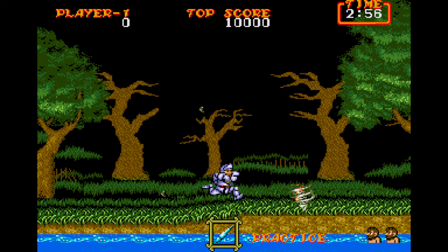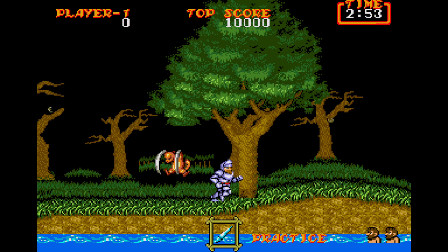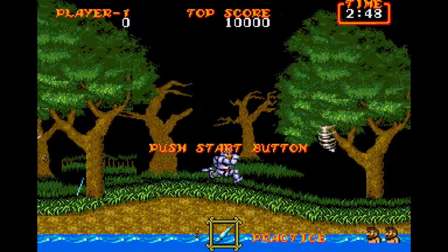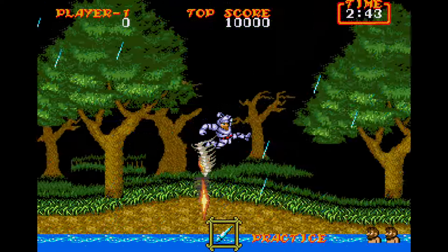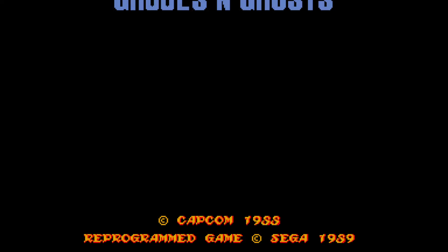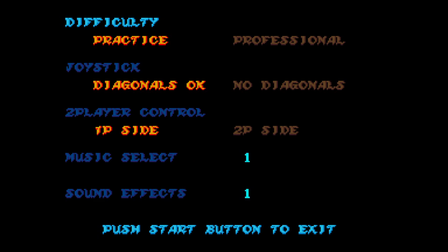I'm using an emulator because I think it'd look better. I do own the game — I bought it off eBay, because my mom made me sell these games a while back, but I said, well, guess what? I'm getting them back. I'm actually using a wireless Sega Genesis controller to play this, by the way.